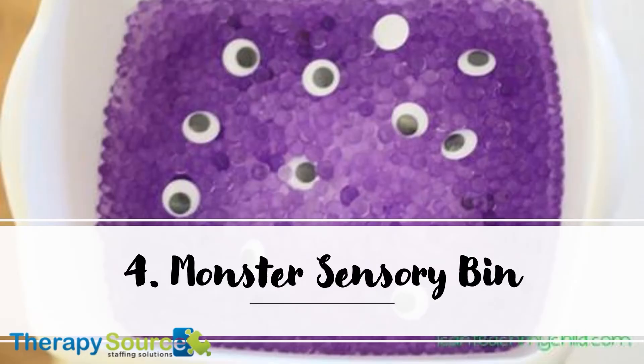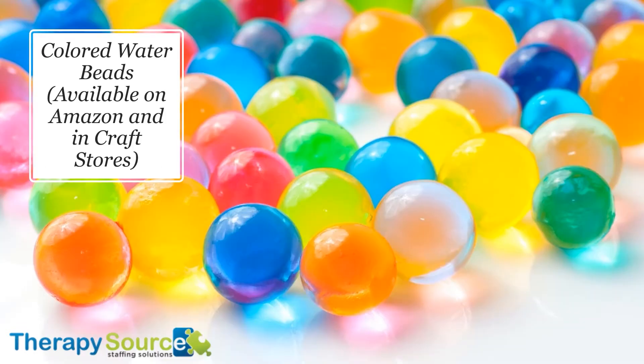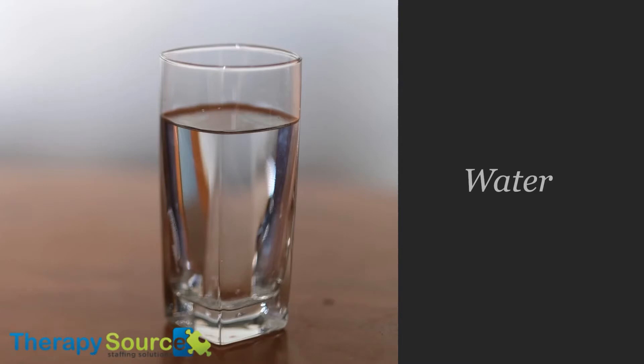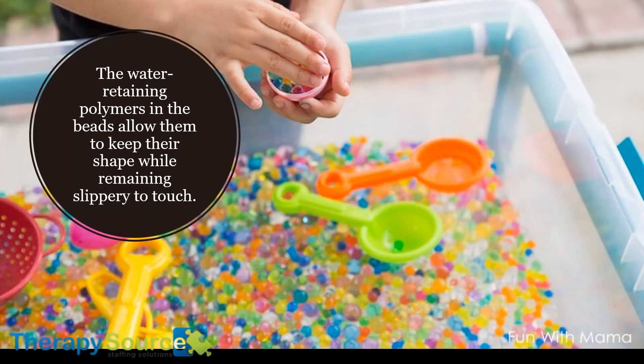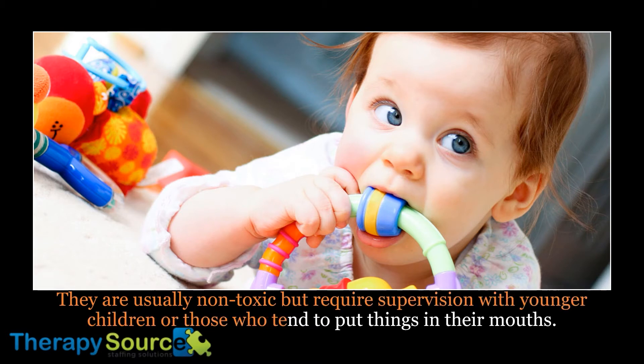4. Monster Sensory Bin. Here's what you'll need: colored water beads (available at Amazon and in craft stores), googly eyes in all different sizes (available in craft stores), and water. What can we say except that this one is a hit? It's unique and inviting, not scary, while keeping a fun Halloween theme. The water-retaining polymers of the beads allow them to keep their shape while remaining slippery to the touch. They are usually non-toxic but require supervision with younger children or those who tend to put things in their mouths.